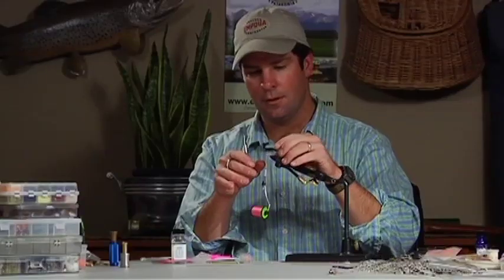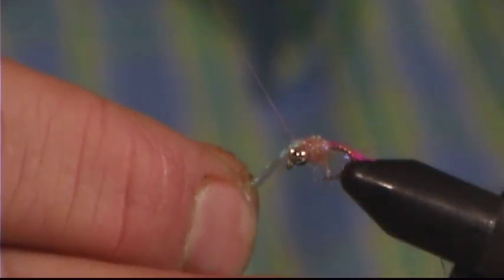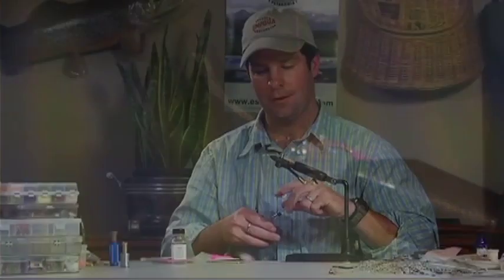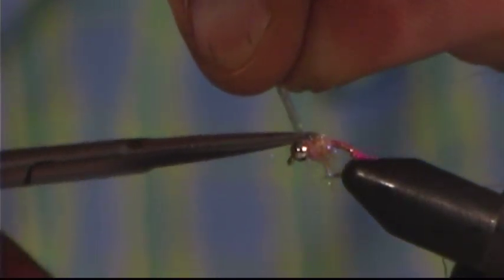I've got it right behind the bead, and now that I've got that nice and full in there — bigger than it looks like it should be — I'm going to go ahead and pull this wing case over nice and tight. I'll tie that right in behind the bead. I just broke my thread right there. What I can do — this happens fairly often — is go ahead and just start the thread right back in where it was. As long as I whip finish this and put some cement on it, the fly will stay together just fine. Now I'm going to take that wing case, cut it short, make sure the bead is sitting on there well, and just fill that in with thread and whip finish it.